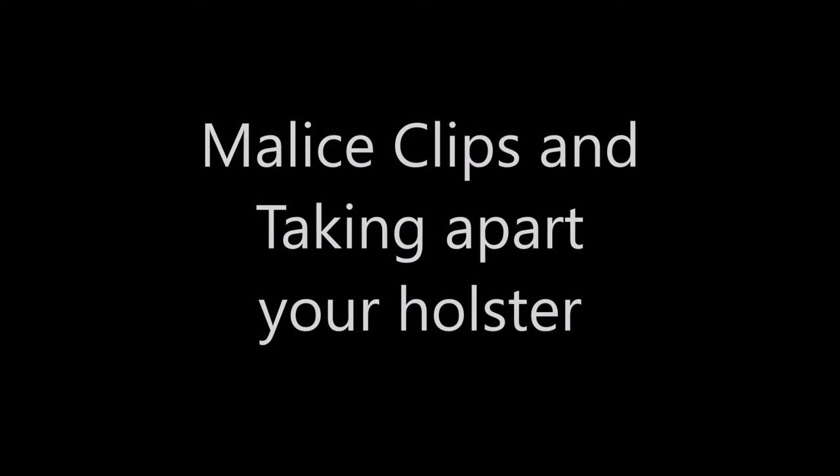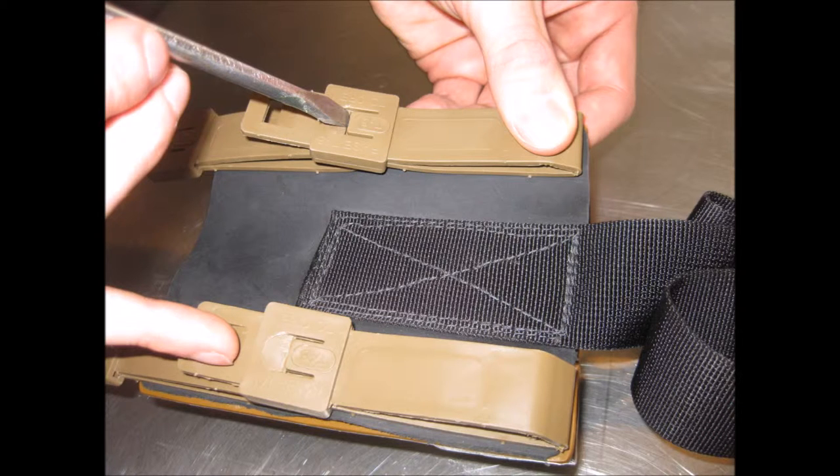Welcome to Gauntlet Gear's video on using malice clips and taking apart your holster. To start, you need to have a stick or knife, coin, or flathead screwdriver. In this video we are using a flathead screwdriver and coin.